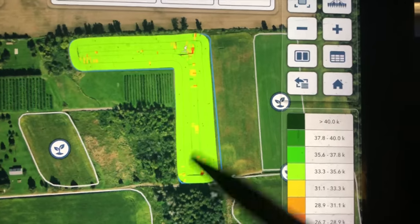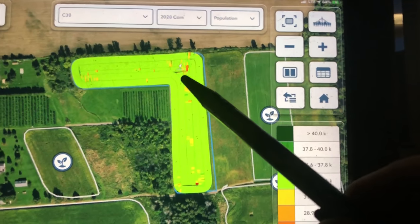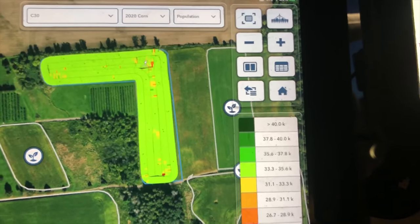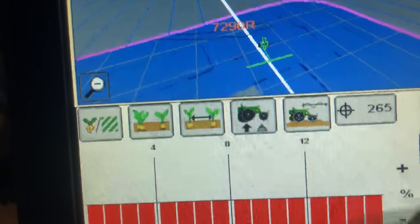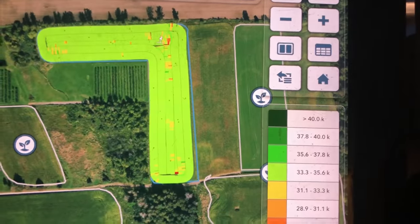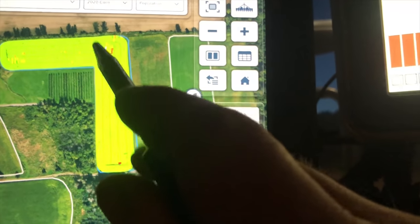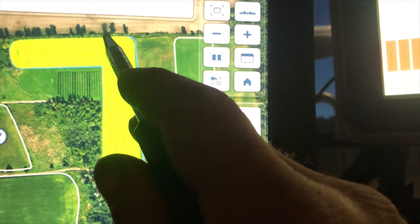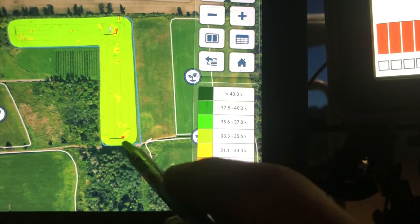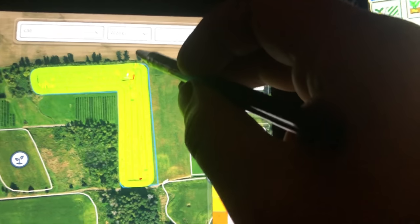We've got the first field planted here this morning. This particular field is where we did some tile work, and I've actually got the tile lines marked — you can kind of see them right there where I marked them with the tractor a few weeks ago. This is also the field where my father ended up pushing a tree — he stood it up and pushed it the whole length of the field.